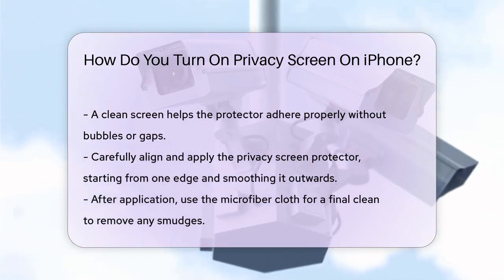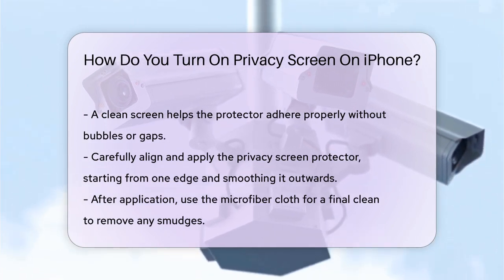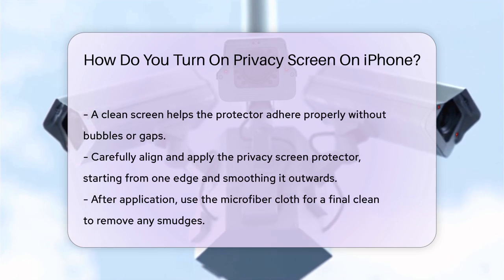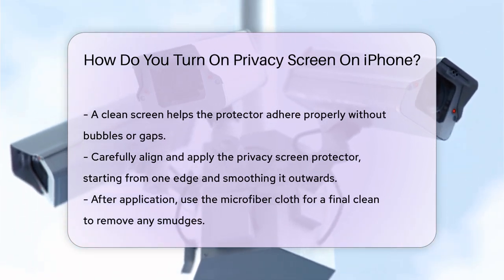You might need to tweak some settings for optimal viewing. For instance, you can increase the screen brightness if the privacy screen makes the display too dim. You can also adjust the text size for clarity via Settings, Accessibility, Display, and Text Size.